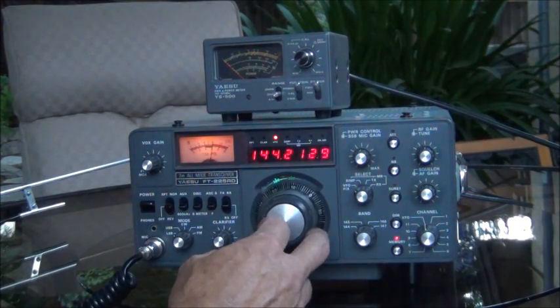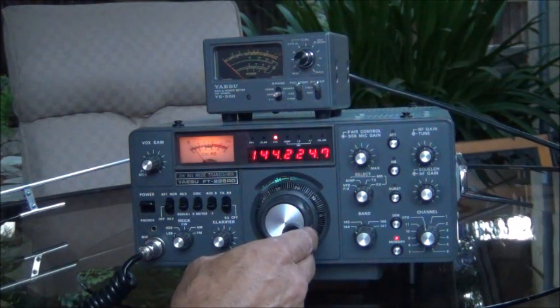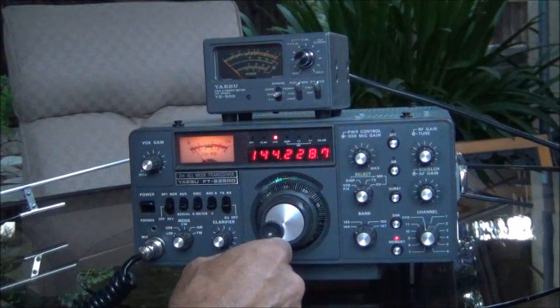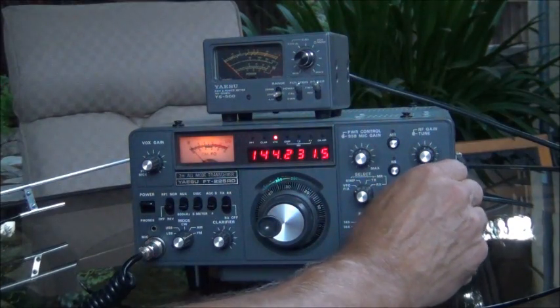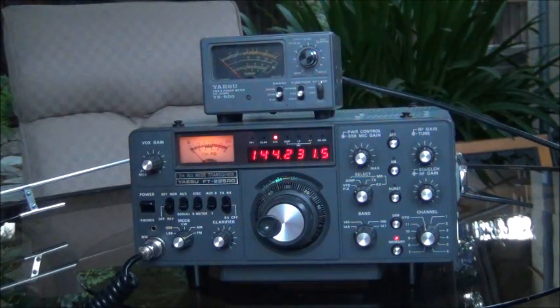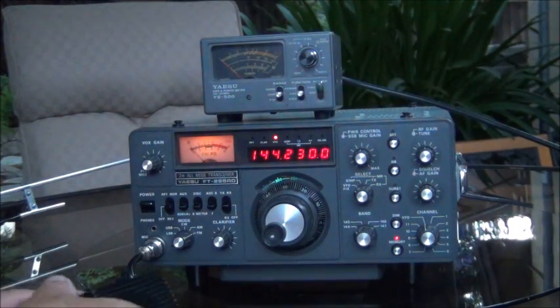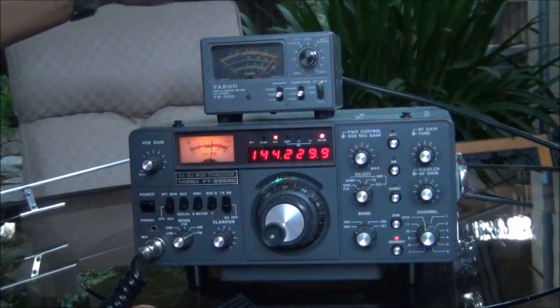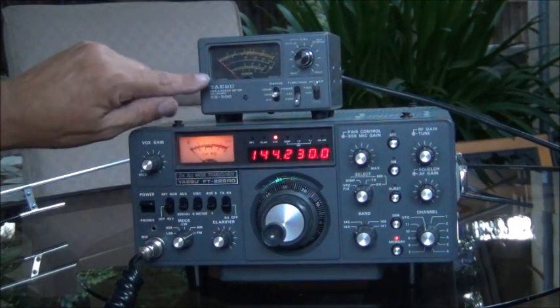I'm going to tune down to about 144.225. Let's go up a little higher — I had some noise there. Just want to make sure there's nobody around. I'm going to go ahead and switch it to FM, turn the squelch up, and put the meter on calibrate. I'm going to key up here and adjust the meter to the calibration setting.